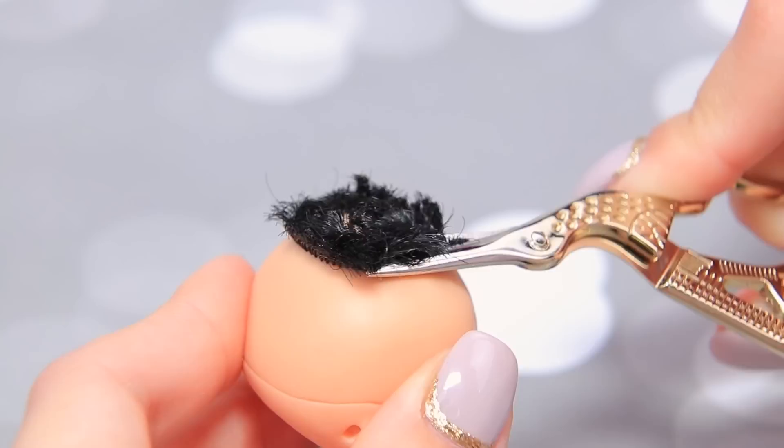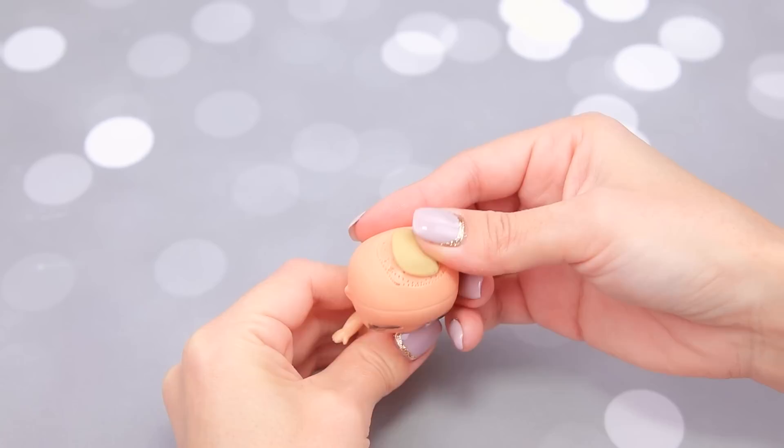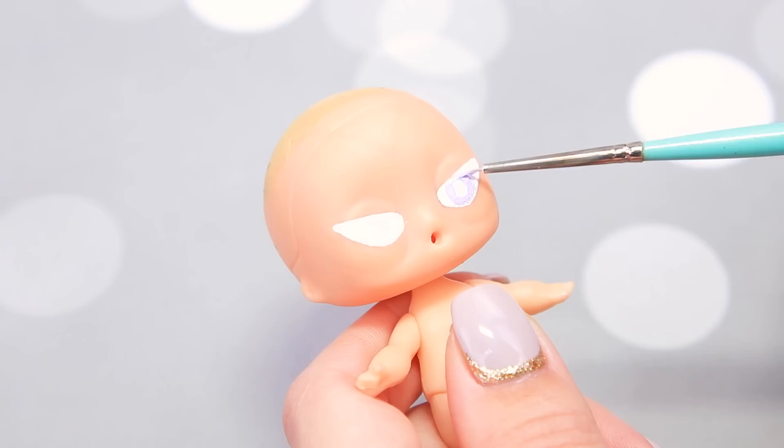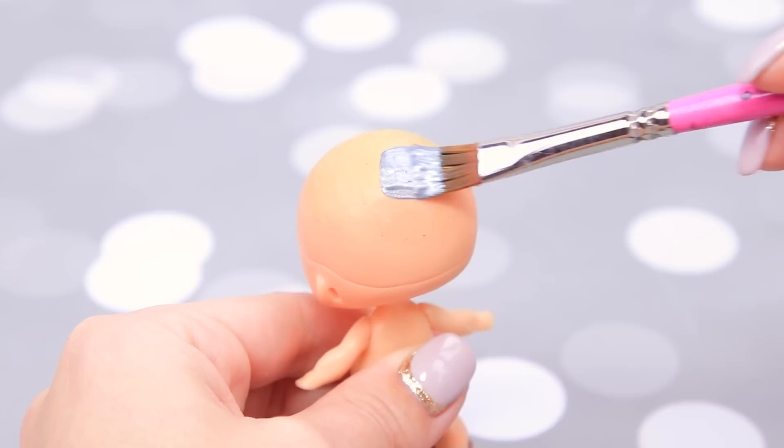Cut off the hair and take out hair remains with tweezers. Use light clay to cover up the holes and even out the surface of the head. Wipe the paint off the face with nail polish remover. Paint villain eyes — make the iris purple and the pupils black. Add white highlights. Paint the head silver.